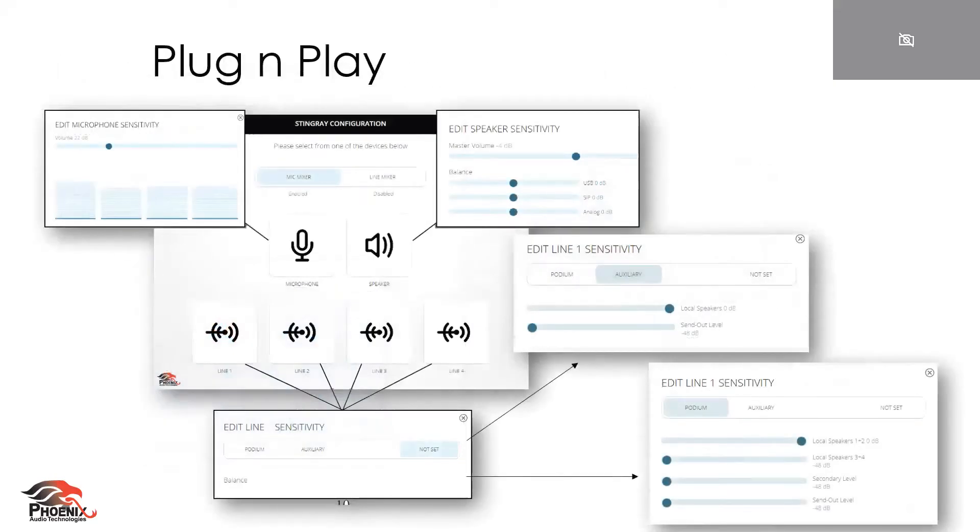Now plug-and-play — this speaks to the web GUI aspect, where you can adjust the sensitivity levels of the mic by entering the IP address directly on the Stingray. You see it on the front panel, go to your web browser, and type it in. This is where you can adjust mic sensitivity levels, balance, and speaker levels. You can set it and forget it — it speaks directly to the plug-and-play aspect.